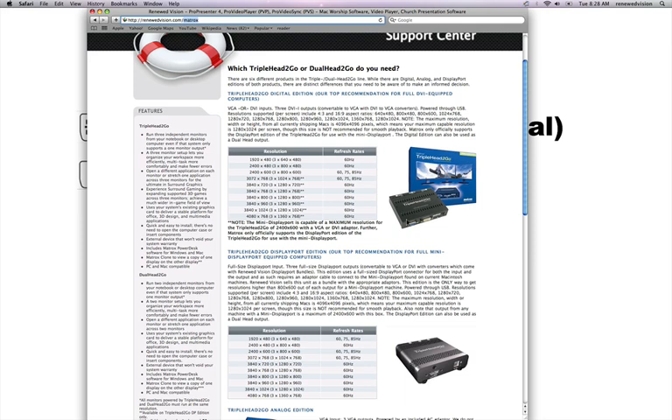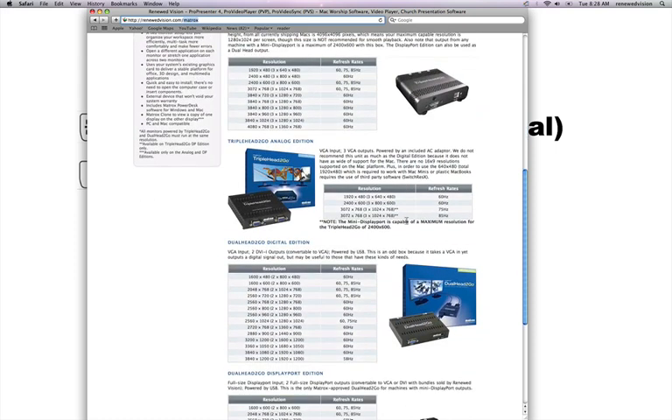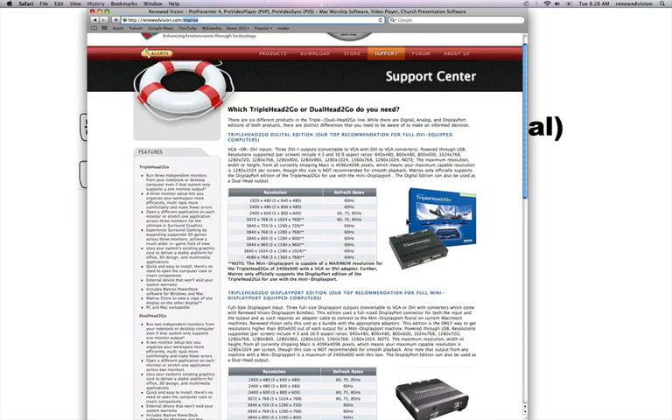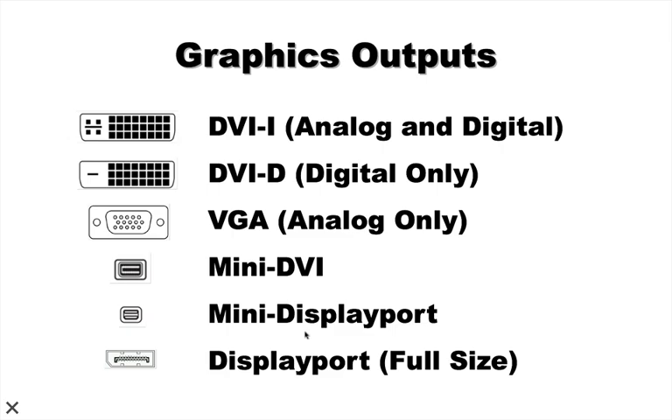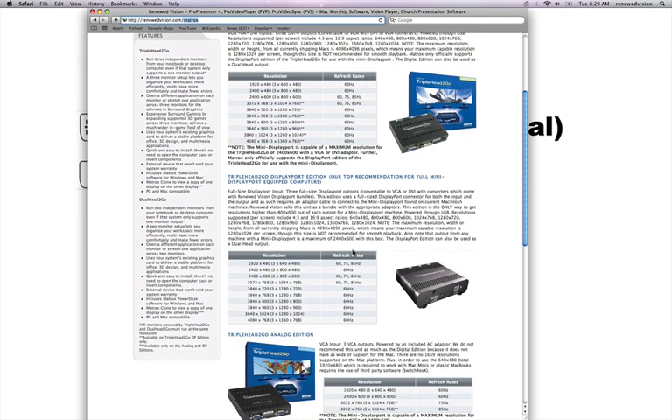Understanding the hardware and making the proper decision on what kind of hardware to get is of paramount importance before diving into the advanced module. I would highly encourage you to look at the Matrox page and determine what device is right for you. If you are using the mini DisplayPort connector, be aware that its limitations mean it can only do up to 2400 by 600 resolution through a VGA or regular DVI adapter. Otherwise, you'll want to get the DisplayPort edition, which is the top recommendation for mini DisplayPort-equipped computers, as it allows you to get the full resolutions the device is capable of.